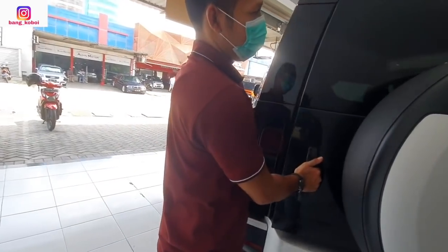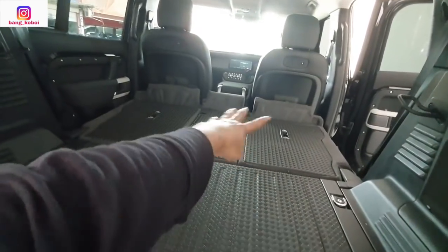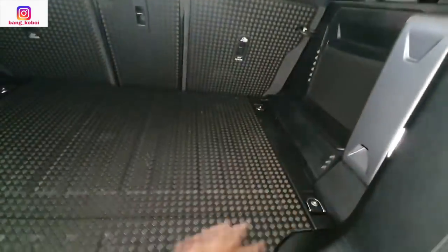Sekarang kita lihat bagasinya. Buka bagasinya — masih dari samping. Ini bagasinya yang jok tengahnya udah dilipat tadi. Nah oke teman-teman — ini baris kedua udah dikembaliin ke kondisi semula. Jadi ini bagasinya — wah mantap bagasinya, gede banget.